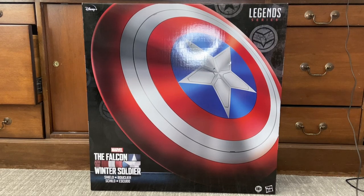Hello everyone, this is StumpterCollector here with a Marvel Legends prop review. I have the Marvel Disney Plus series Falcon and Winter Soldier shield — the one that Cap gives Falcon at the end of Endgame.